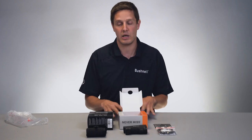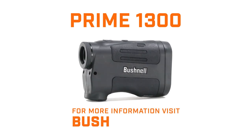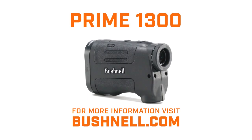For more information on this and all Bushnell products, go to Bushnell.com. We'll see you next time.